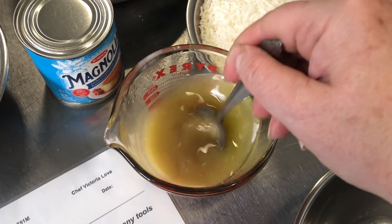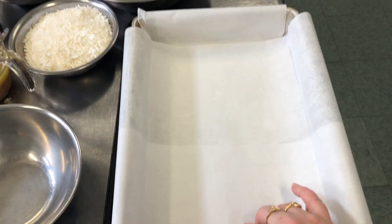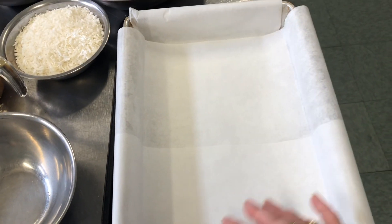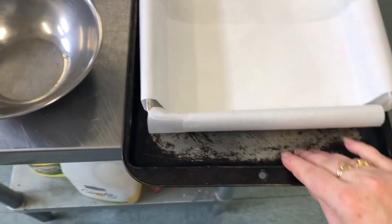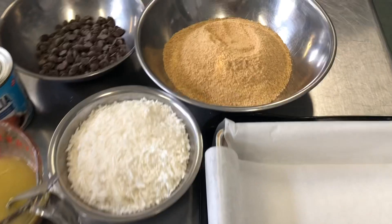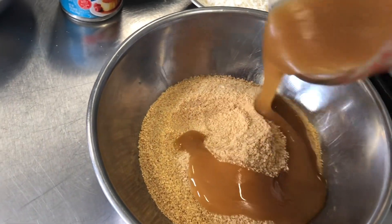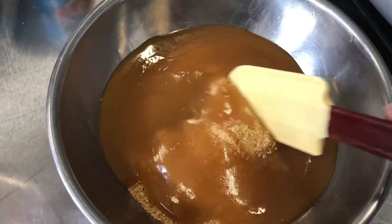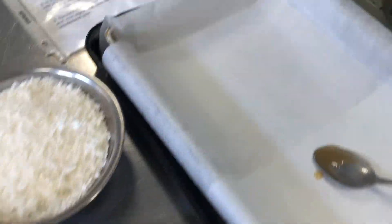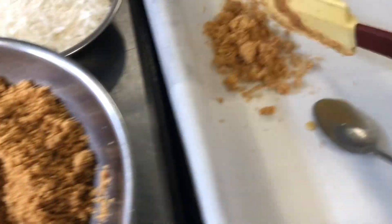Then you can drizzle it in and fold it into the graham cracker crumbs. I have our lasagna-size pan, our nine by thirteen inch baking pan, ready with two pieces of parchment paper folded so that when we want to pull it out we just lift the parchment paper up. It's already on a baking tray. Mix the butter and sugar together completely, then drizzle that into the graham cracker crumbs, stir together, and put it into the bottom of our baking dish.